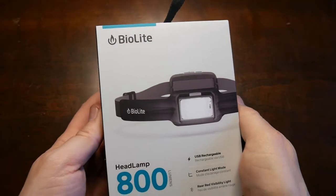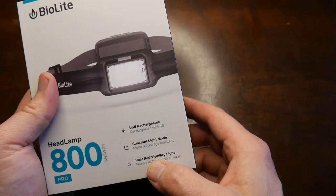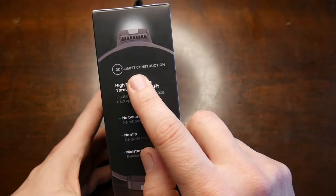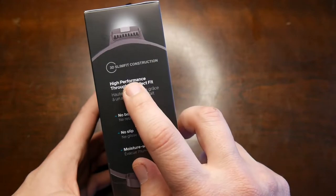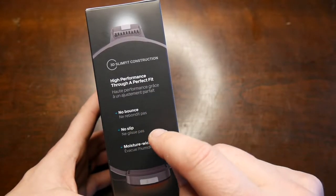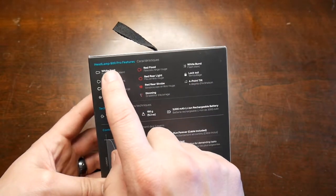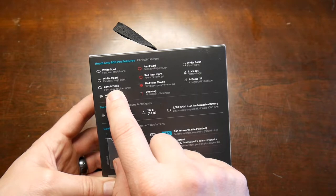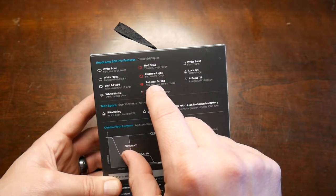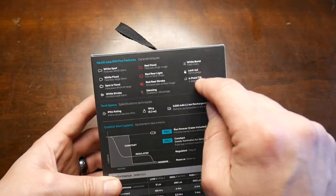Alright, here we go — BioLite 800, USB rechargeable, constant light mode, rear red visibility light, 3D slim construction for a perfect fit, no balance, no slip, moisture-wicking headband. The modes include white spot, white flood, spot and flood, white strobe, red flood, red rear light, red rear strobe, dimming, white burst, lockout, and four-point tilt.